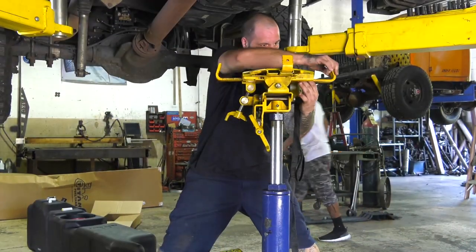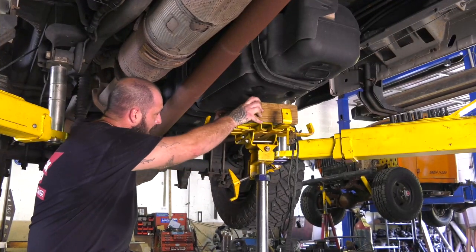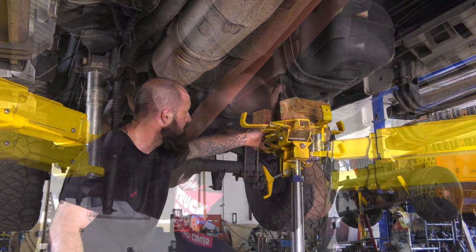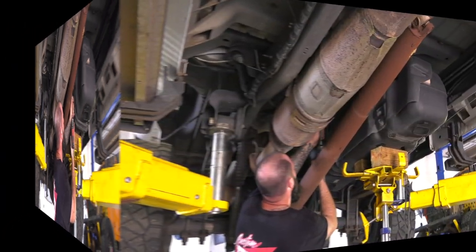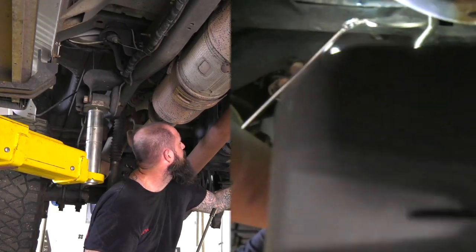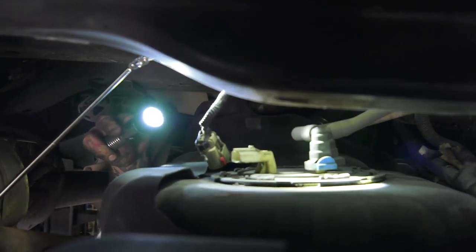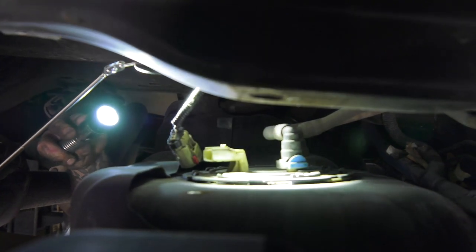Next, place the transmission jack beneath the tank. Use wooden blocks to create a flat surface if using a transmission jack so as not to damage the tank. Next, loosen the belly straps using a 13mm socket and make sure to keep the factory bolts as the Titan kit does not come with new frame bolts. Lower the tank a few inches so you can get access to the fill line. Using a flashlight and extending mirror will help you see what connectors you need to get loose, how you need to orientate your hands, and what you need to do to get them to release.